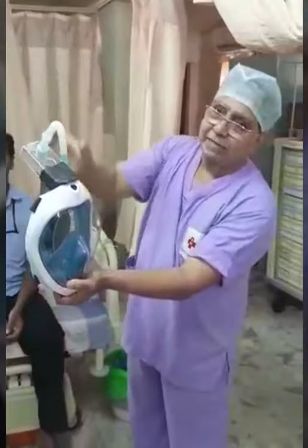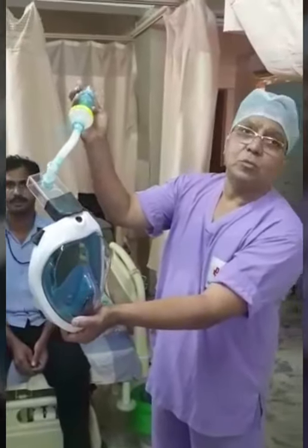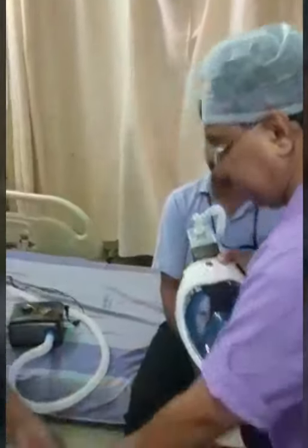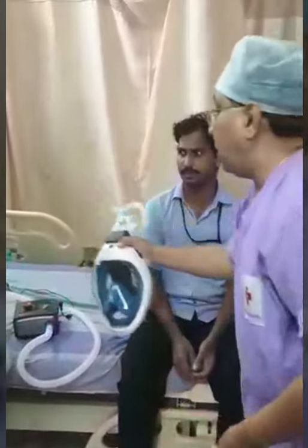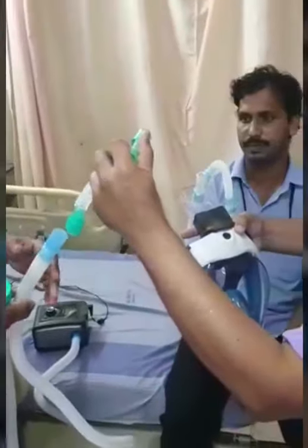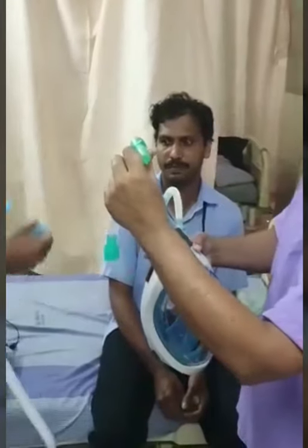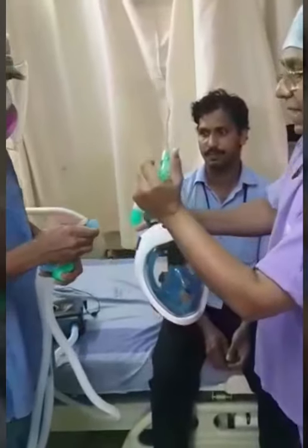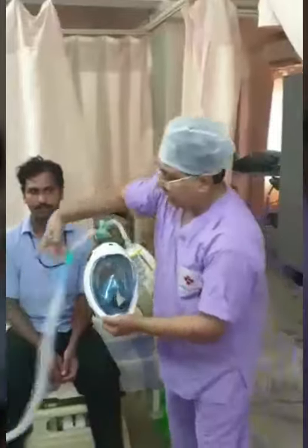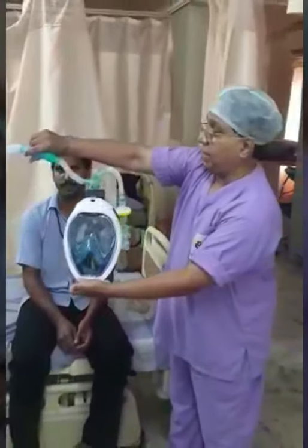The outlet is connected to a catheter mount, again connected to a viral filter and connected to a mechanical PEEP valve for you to adjust the PEEP value to the patient's comfort level. The other port is connected to a high flow oxygen device. This is an ordinary BiPAP/CPAP machine — a Philips Respironics — and we can attach the connector and the catheter mount. It is fixed to the snorkeling mask, and this is how the patient gets oxygenated using two ports.